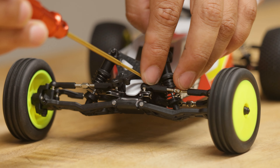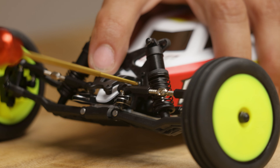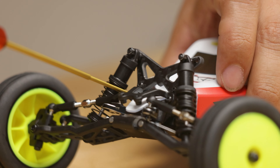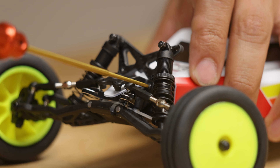Go ahead and install those into the same exact holes. I'll go ahead and snug those up. And now your mount has been installed.